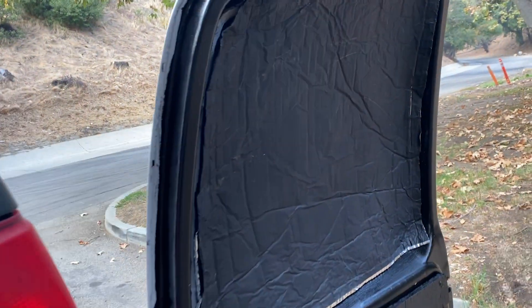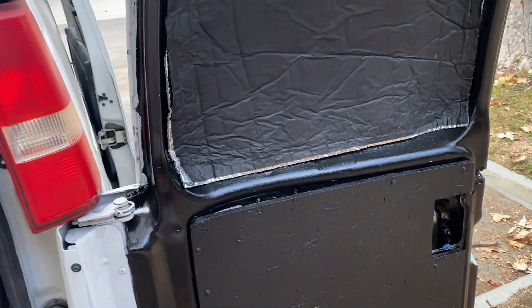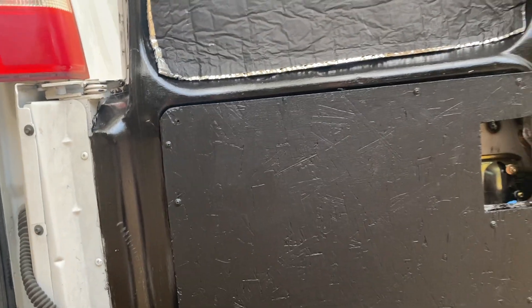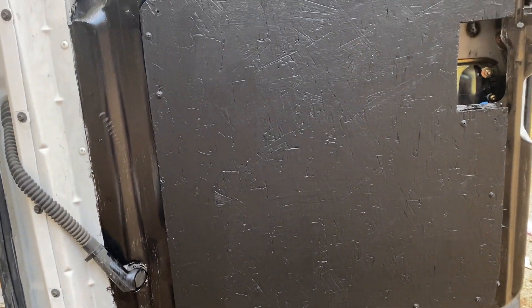Before we go to the front, I'm going to make a nice little storage here on this door — it's going to be a folding plywood platform, and in there I'm going to store one of my stoves for cooking so we can cook right out here in the back.